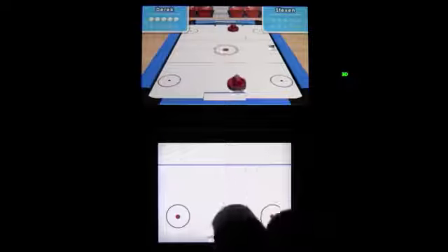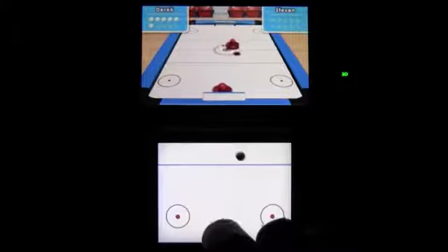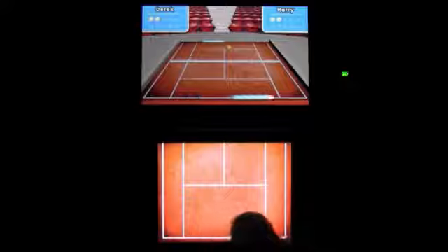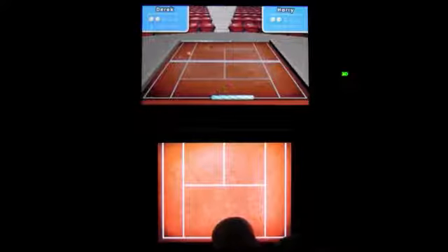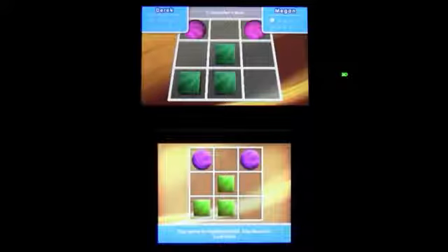As for their quality, they're sort of hit and miss. For example, air hockey is surprisingly good, but tennis is just a crappier version of the same game. In fact, for each enjoyable one there was a bad one, just to maintain that delicate balance of mediocrity. Freaking tic-tac-toe.